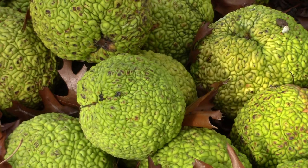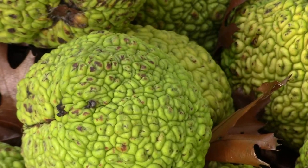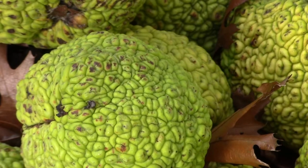Insect control: Although Osage Oranges are commonly believed to repel insects, there is insufficient evidence to support this. Research has shown that compounds extracted from the fruit, when concentrated, may repel insects. However, the naturally occurring concentrations of these compounds in the fruits are too low to make the fruit an effective insect repellent.